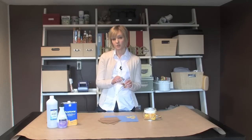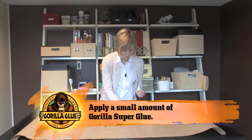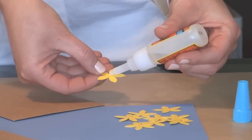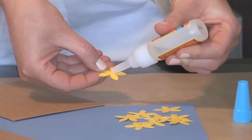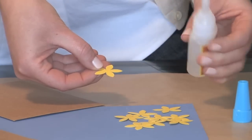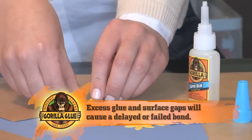Next, after you've prepared your surface, you're going to take one surface and apply a very small drop of glue. A good rule of thumb is to use one drop per square inch. If you use too much glue, this can weaken the bond and it'll take longer to cure.